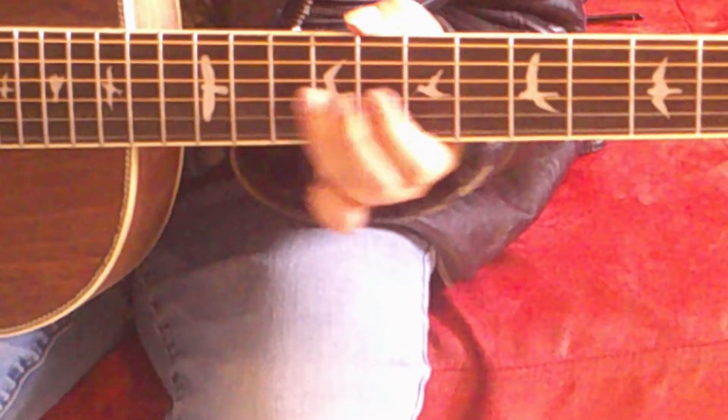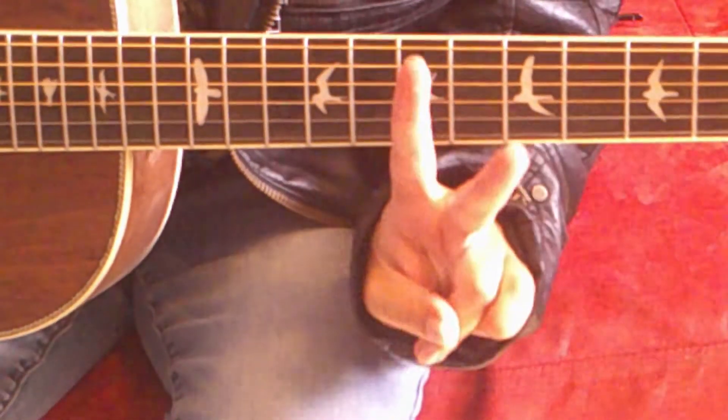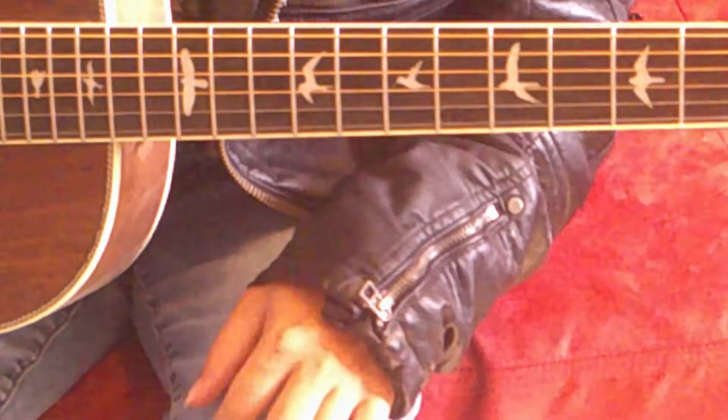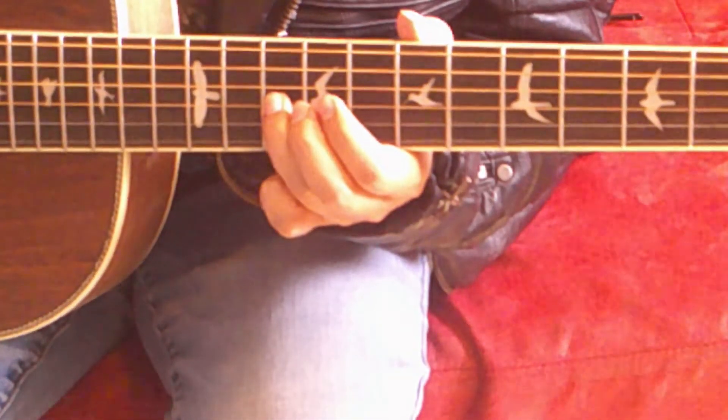Here's what we have so far. After this, you're ready for part two. For part two, copy the same notes on a different string, the D string. First, we went 10, 8, 7 on the G string.